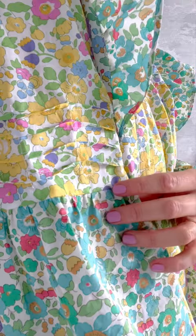So what's stopping you? If you make a Marnie of your own, please share with us using the hashtag Sewing Marnie.